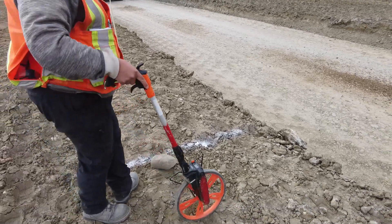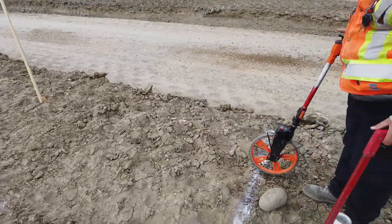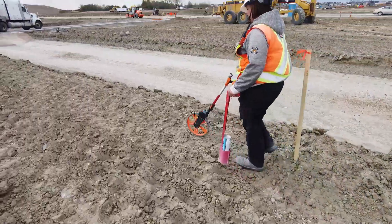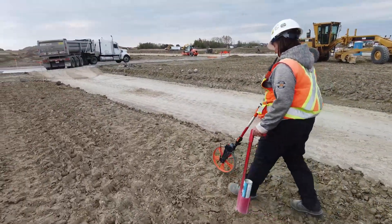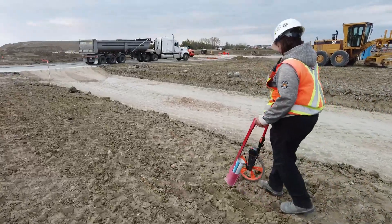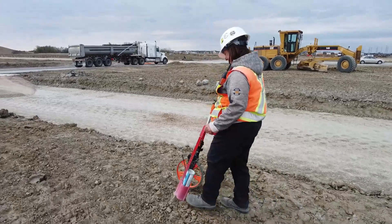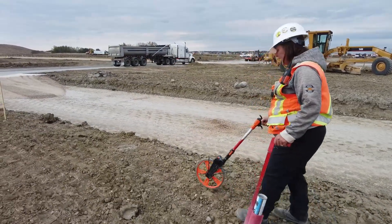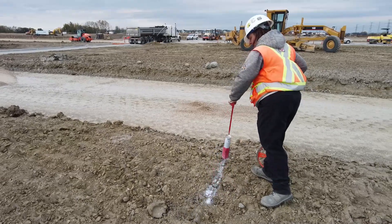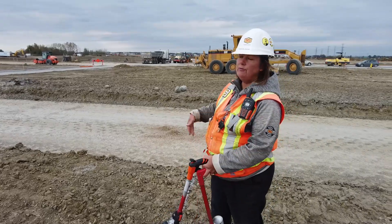The lane is 4.6 meters wide and 200 millimeters thick, and Teresa knows that it will take 2.2 tons of gravel per lineal meter. The truck that just left is called an N-dump, and it will haul about 30 tons. So Teresa will measure with her wheel and put that line at 13 meters.